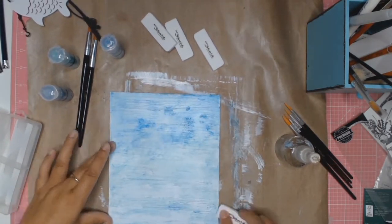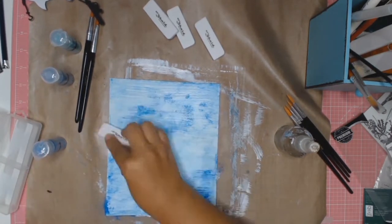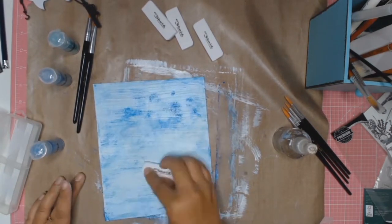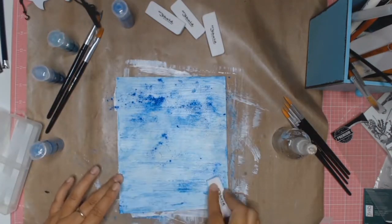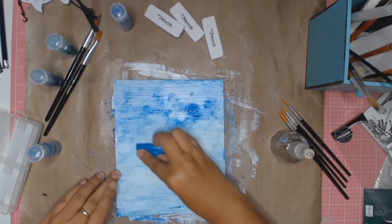I turned the card stock upside down, and then to make the colour run a bit more I just spritzed it with some water and then went on with some more blending and played with the paintbrush — I did all sorts of things. The idea is just to play and have fun and see what you can come up with. There's no right and there's no wrong — just play.